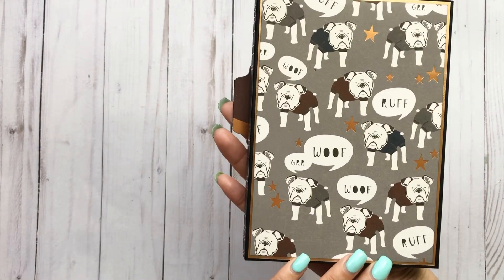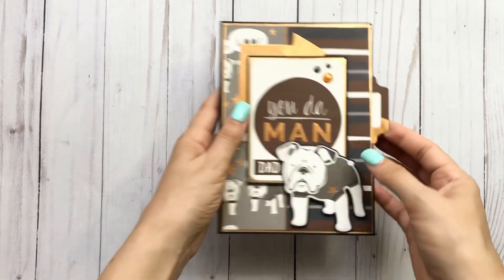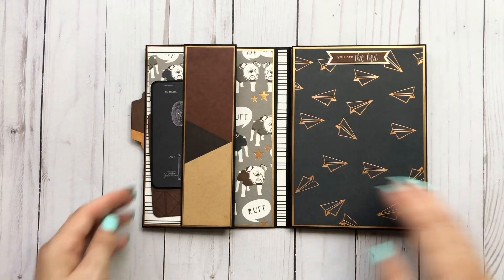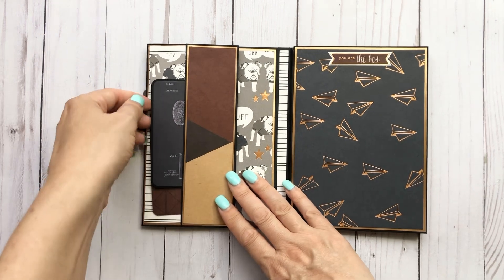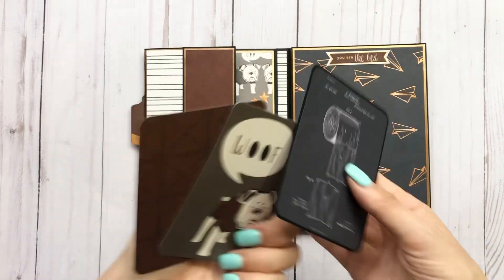Here is the back side, and it looks like this here. And then it opens up like so.